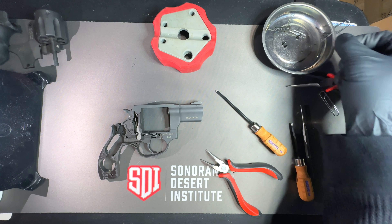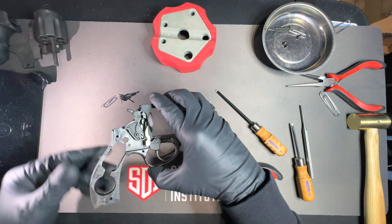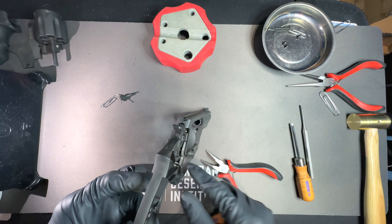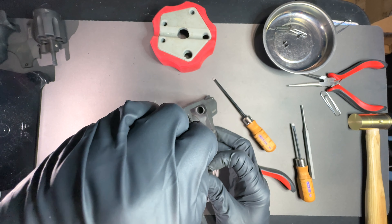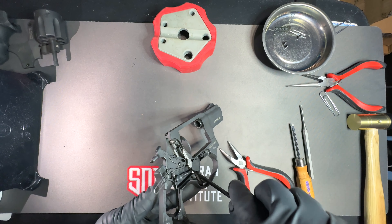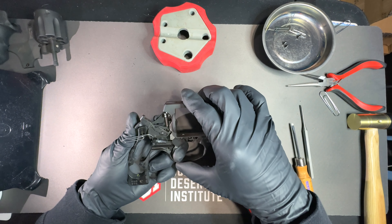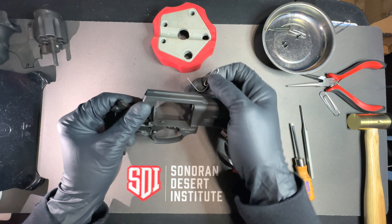Now I'm going to replace the trigger strut and spring that I have held together with the paper clip. The ball end goes into the recess. See that little indentation in the back of the trigger? The ball end goes in there. It's where it needs to be now. When I pull the trigger all the way back, I can remove the paper clip.